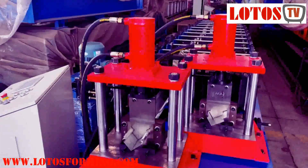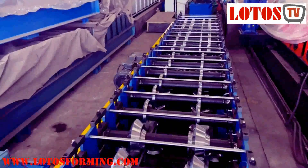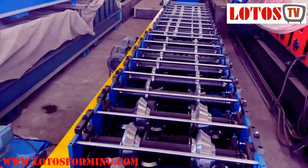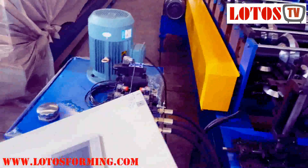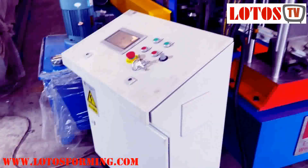This is the general view of the line. You can see there are two inter-patent rolling rollers on the shaft, a pump and cabinet, control cabinet, and electricity cabinet.